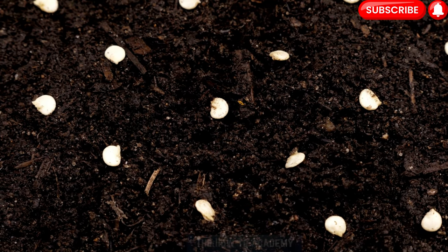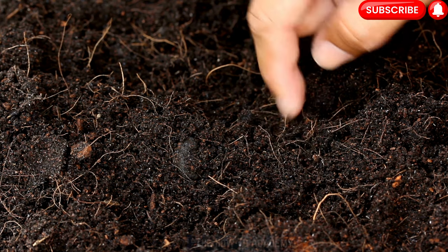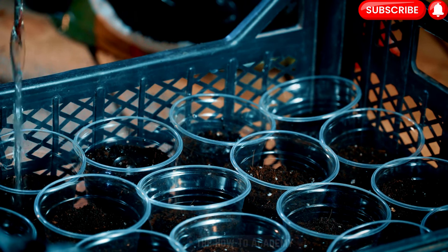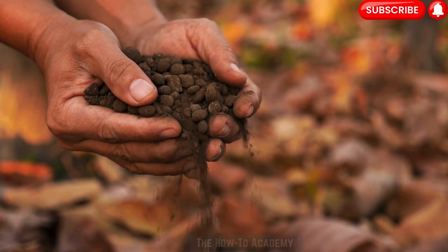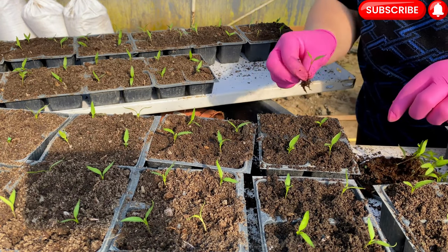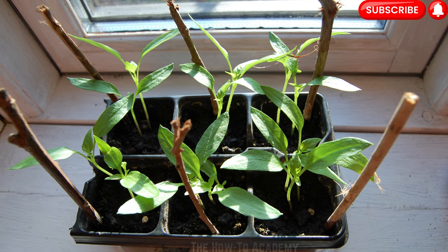Fill seed trays or small pots with a good quality seed starting mix. Plant the seeds about a quarter to a half inch deep and cover them lightly with soil. Place the trays or pots in a warm location, maintaining a temperature of around 70 to 80 degrees Fahrenheit. Ensure the soil remains consistently moist but not waterlogged. Once the seedlings have emerged and developed their first true leaves, thin them out, keeping only the strongest and healthiest plants. Provide adequate light by placing the seedlings near a south-facing window or using artificial grow lights.